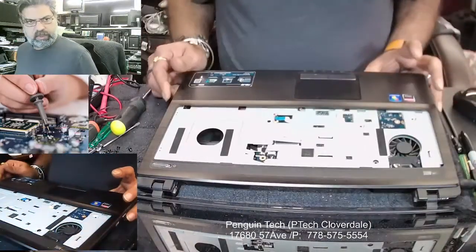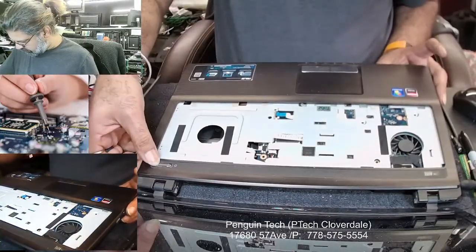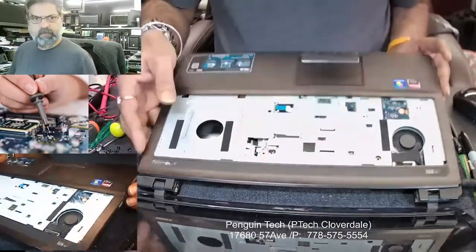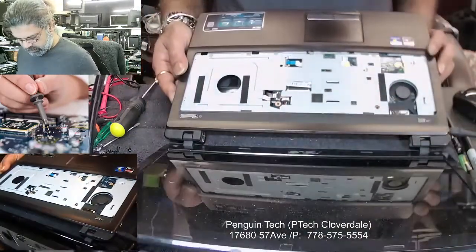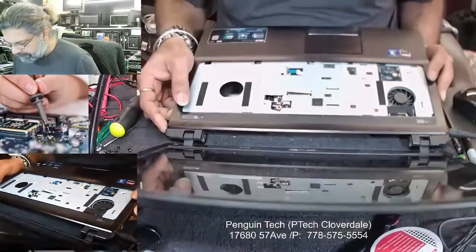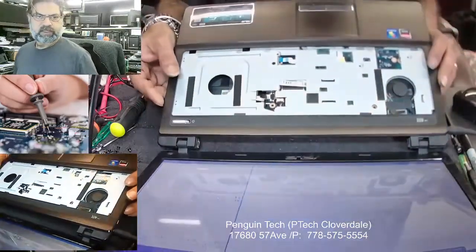Let's plug it in. Okay, let's see what will happen now. There you go — it started working. Good. There you go, we can see the screen now.